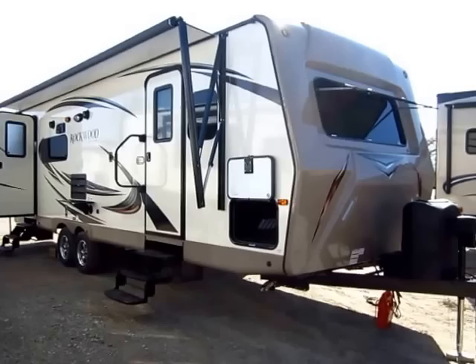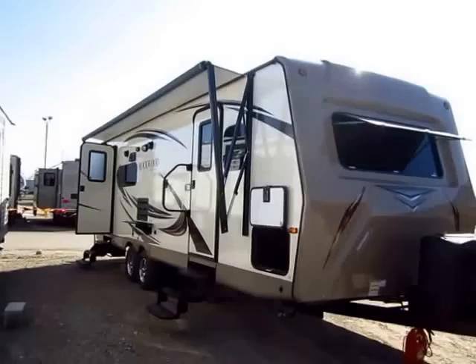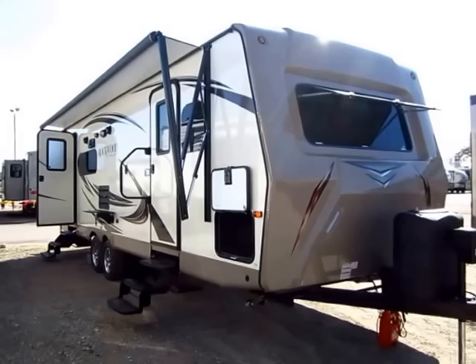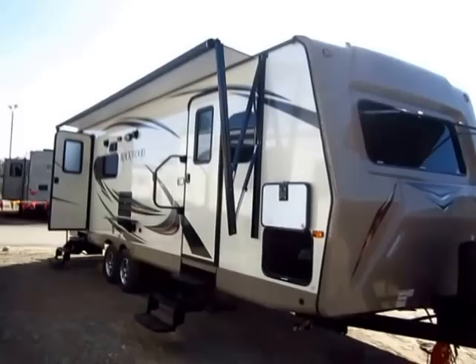Rockwood Ultralight model 2604 WS here at Halet RV of Coldwater, Michigan. I do want to apologize in advance — it's a beautiful sunny day but it is unfortunately a little gusty and windy. I like to get to these trailers as soon as they come in; we move so many in and out so fast I don't always have the opportunity to reshoot. There's a ton of options and upgrades present on this unit. Not standard stuff — not every single 2604 is going to look like this. Always check our listing and our MSRP sheet so you know what you're getting.